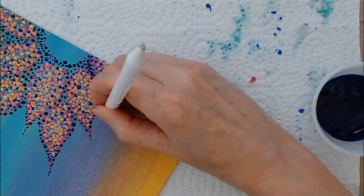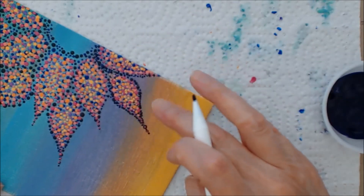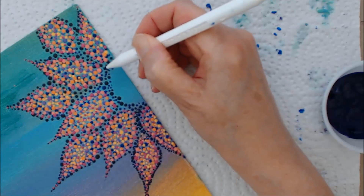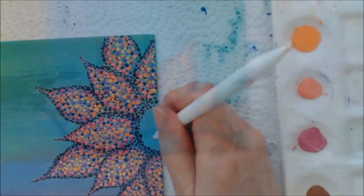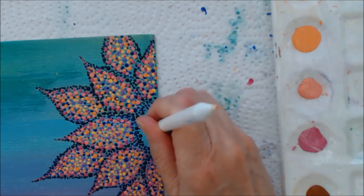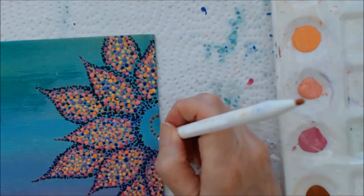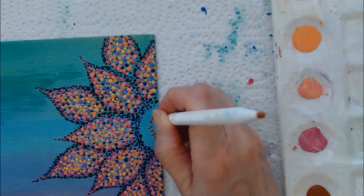You can see how that's really defining the flower — see what a difference that makes. Go ahead and do that all the way around and fill in the center flower piece as well. Now for the center piece we're using the burnt sienna. Starting in the very center of the flower, work a half circle with this brown tone. I've gone back to a number five tool, walking the dots, making them random and filling in the center.